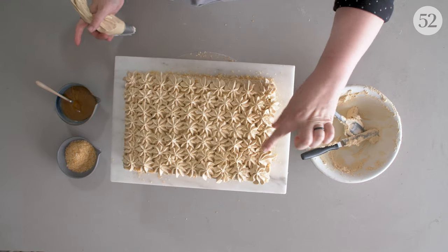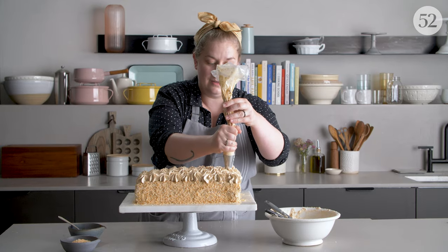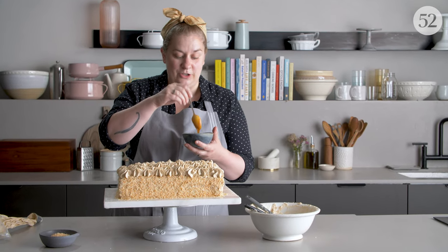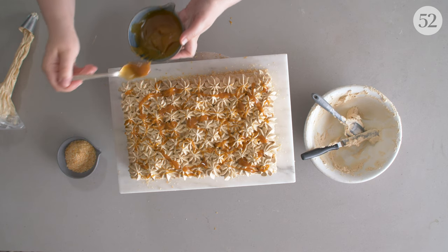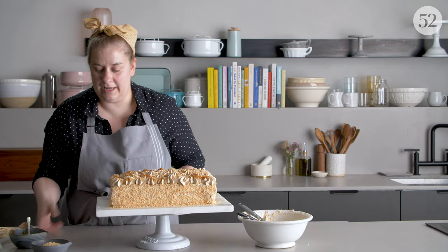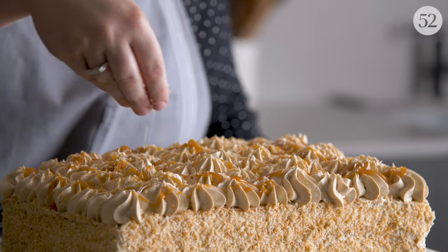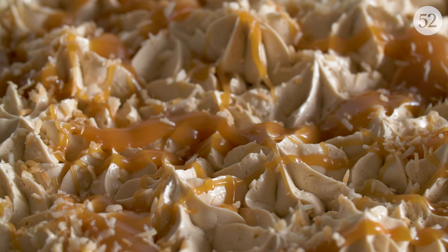When you're done you can see that there are some little holes in between, so if you want you can go in and pipe another layer on top to fill some of those holes. To add an extra element, I'm going to do a little drizzle of caramel on top with a little spoon, and then finish it with a little bit of coconut. If you add some of these extra elements, you're really not going to be able to tell if your piping is perfect because you can cover up any spots you don't love with other delicious ingredients.